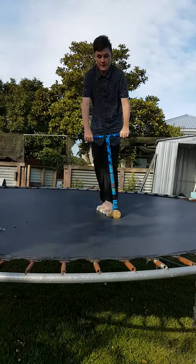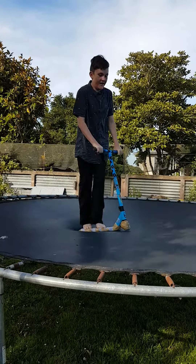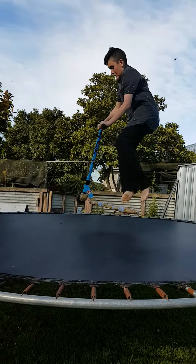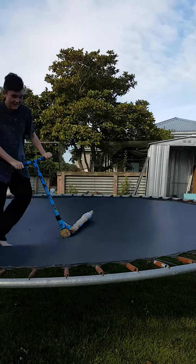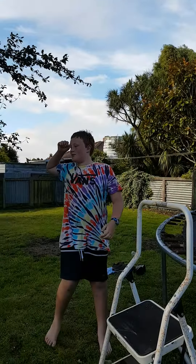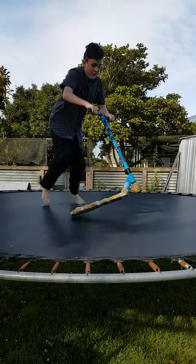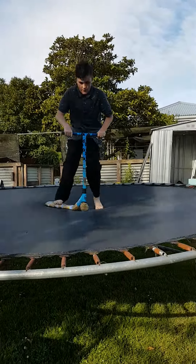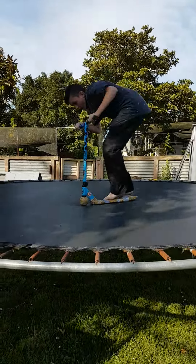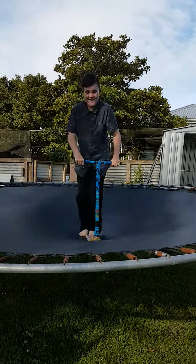Alright, attempts are underway. Do a tail whip! Come on, baby. Just land it. Oh, you're so close. Let's put it in.